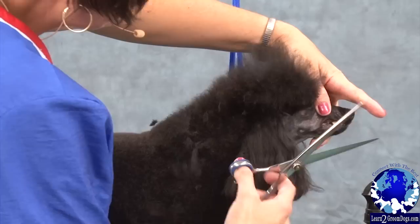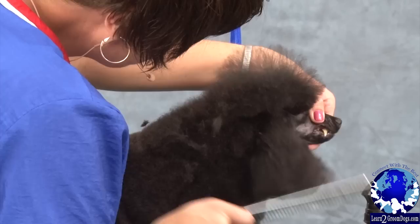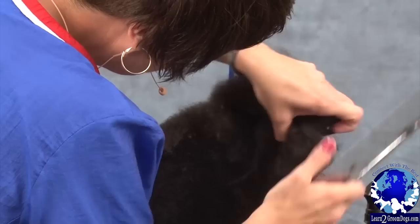I follow that line right up around the back of the ear, and my blunt-tipped scissor goes right up around the back of that ear. It not only cuts hair but it'll part it for me too — I make a nice part as I'm going along.